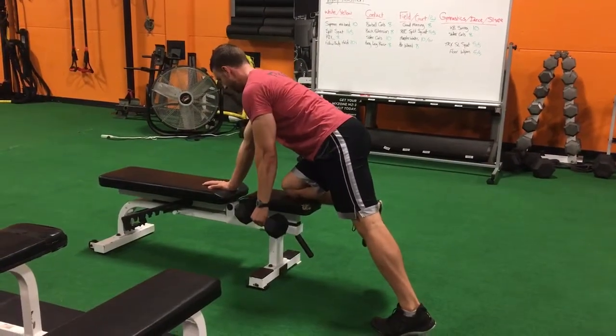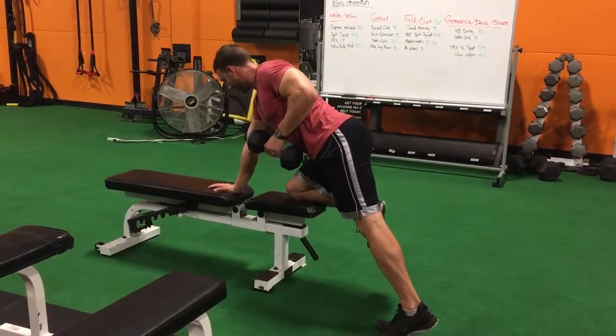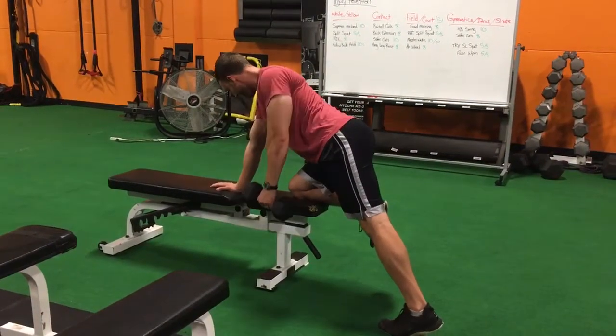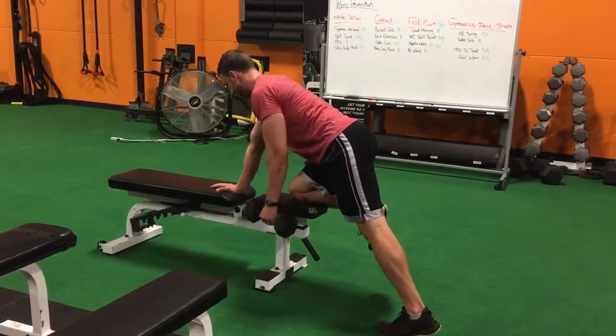Make sure that you don't stop right here because you're not actually contracting your back muscles. Think about allowing your shoulder blade to glide around your rib cage to feel a squeeze.